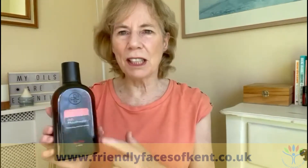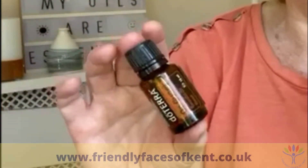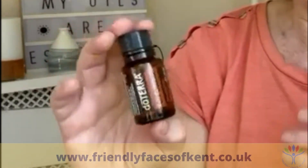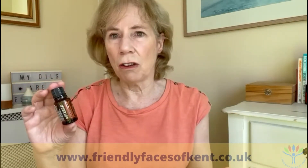The On Guard mouthwash obviously uses On Guard, this fabulous blend that I've spoken about before. We use it every morning — we inhale from our hands — but you could also take it internally. I am talking doTERRA specifically, because I know the purity is there and they can be taken internally. In On Guard you have wild orange, clove, cinnamon, eucalyptus, and rosemary — some gorgeous oils. Clove in particular is really good for everything mouth-related: your teeth, gums, and things like that.